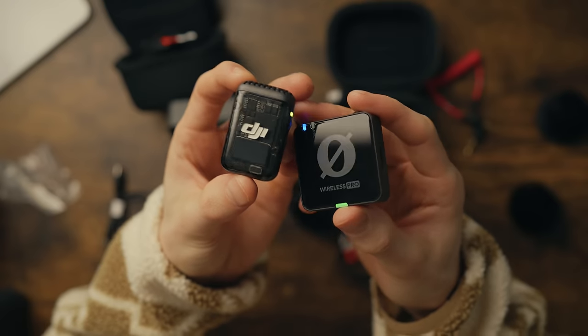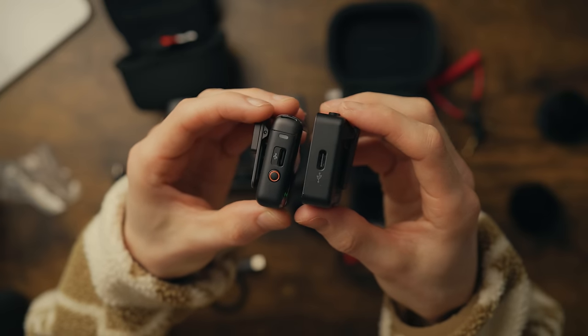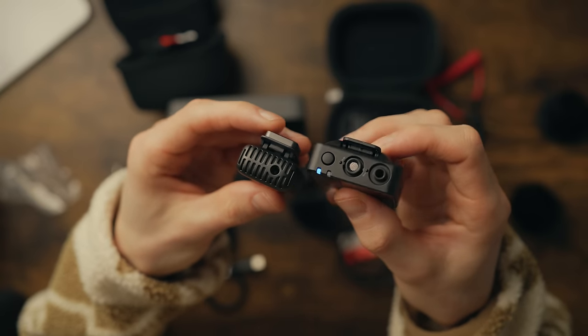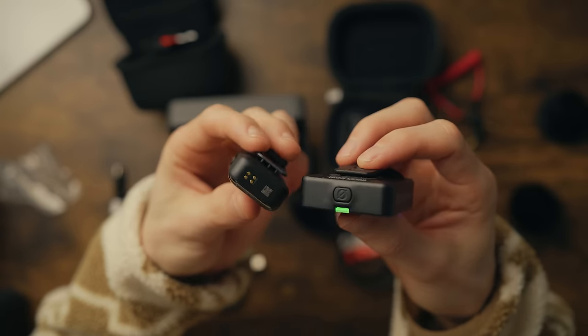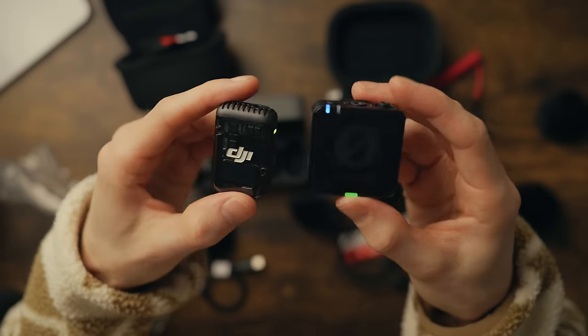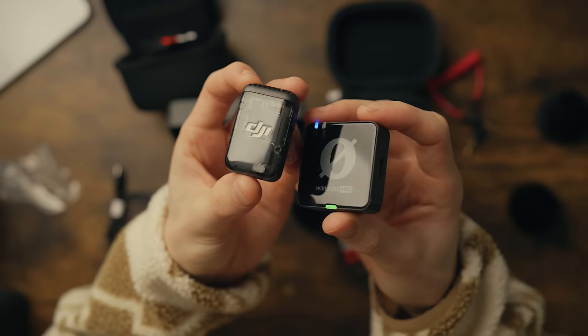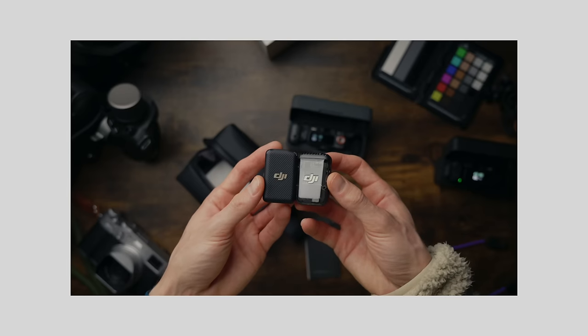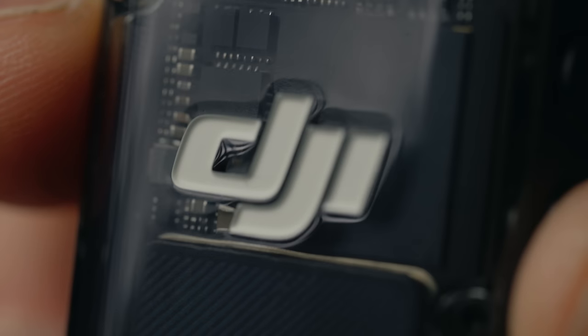Looking at the microphones themselves, I prefer the slim design of the DJI — it's a little more inconspicuous and easier to hold. I do like Rode's updated design from the previous versions; they look really nice. They both have a shininess to them which I'm not crazy about — I actually preferred the previous DJI's matte black finish. I love seeing the chip inside, but both are very well made.